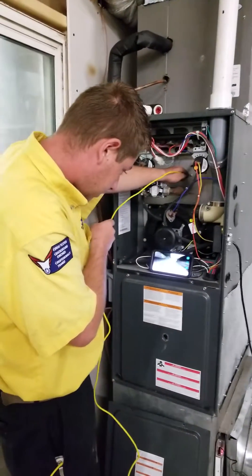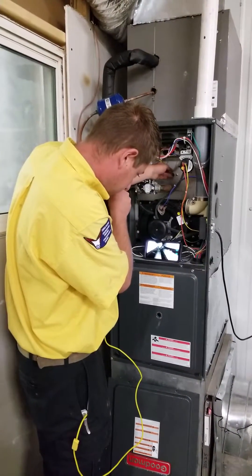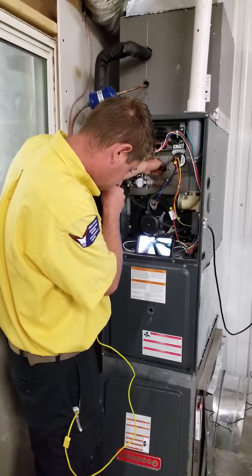We're going to get it in here and just look around, take a look at every part of the heat exchanger, make sure there's no cracks or stress points.